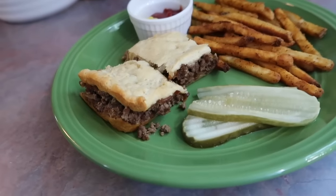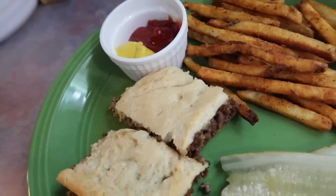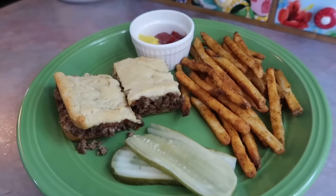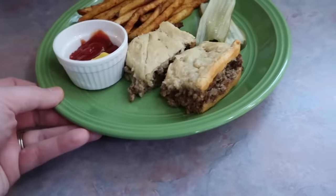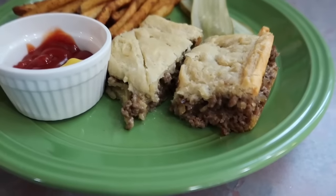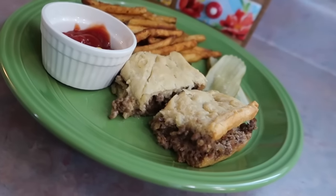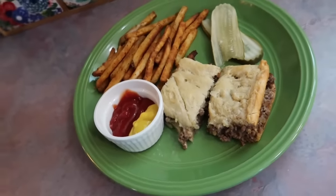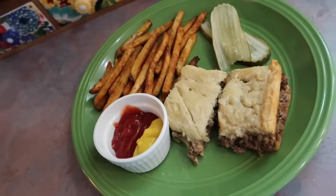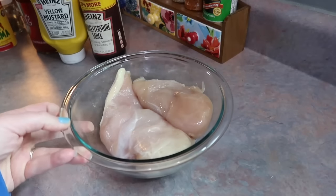I served these alongside some pickles, and I also air-fried some Rally's french fries — those are my kids' favorite — with a little ketchup and mustard on the side to dip into. These turned out really tasty, we actually really enjoyed them. They were really simple and I love how few ingredients it has. If you've never heard of White Castle, it's just a little fast food restaurant famous for their little cheeseburger sliders.